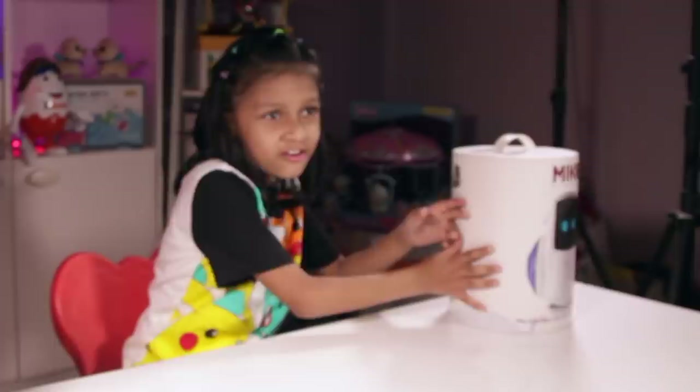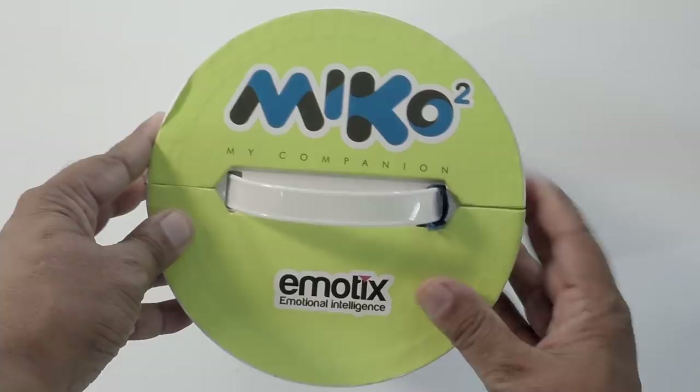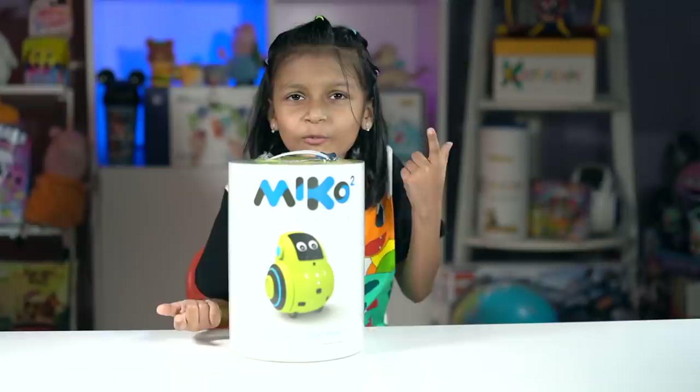Welcome to Chiara Scope! Today we are doing Miko. No! We are not doing Miko — we are doing Miko 2. Thank you, Emotex, for sending this to me. So guys, here is Miko 2. You must have seen my Miko 1 video — the link is here.